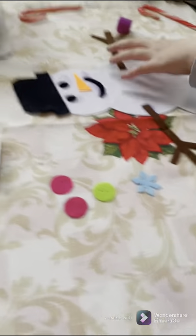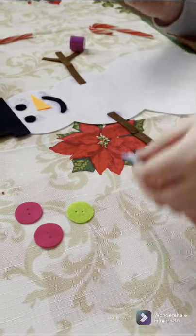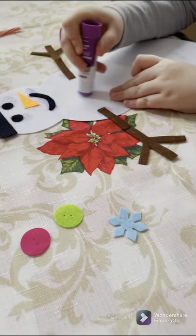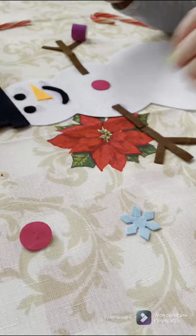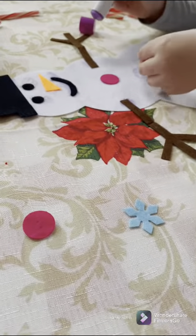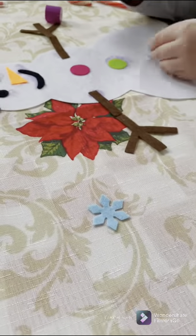What's next? Next is the little buttons. How many buttons does he have? Three. What is the snowflake for? The snowflake is for the side, like a little clippy thing. Okay, yeah, I see that on the picture.